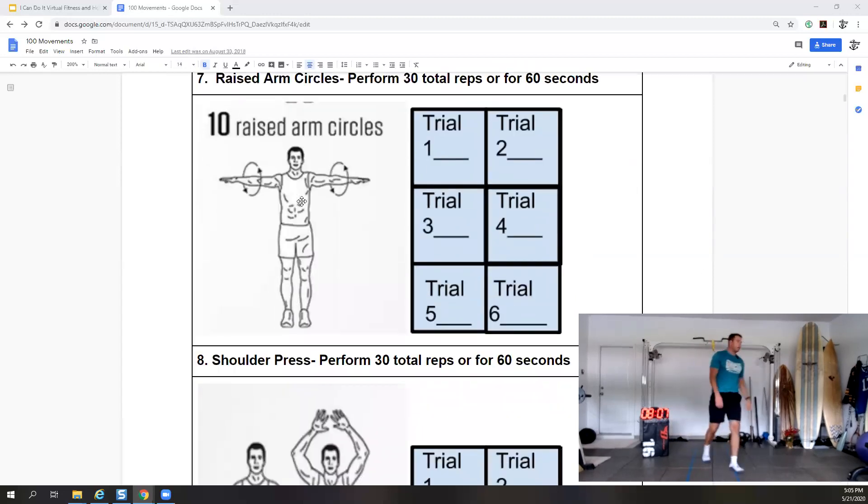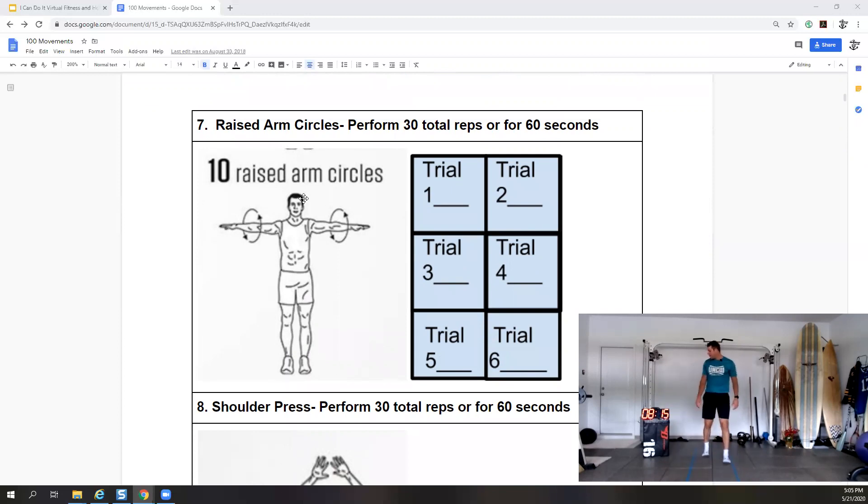We have raised arm circles — perform 30 reps or for 60 seconds. We got 15 seconds to rest and we'll work from nine to ten. Back to that T position — little circles. Three, two, one — do 30 seconds one way then 30 seconds the other. Try to keep those hands up as high as the shoulders. 20 more seconds.